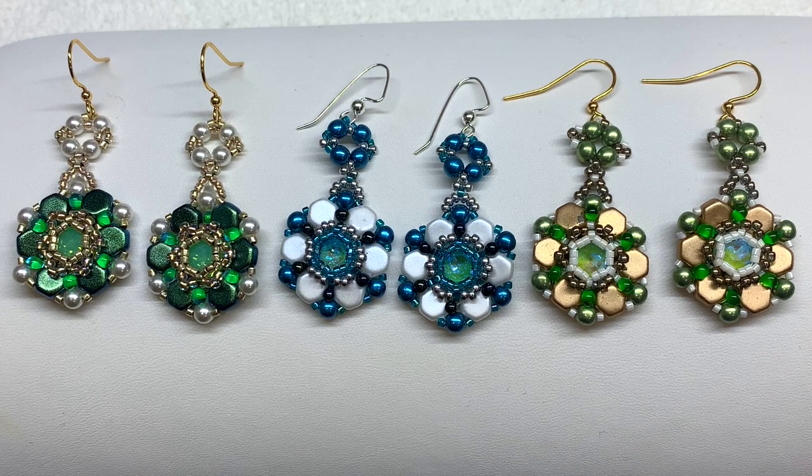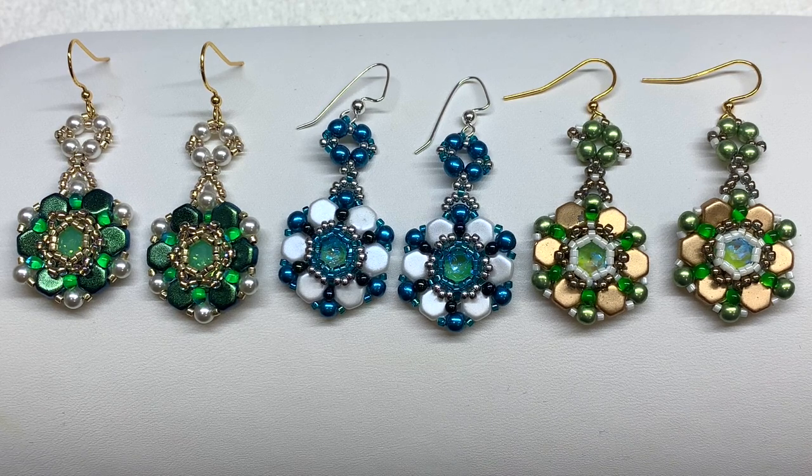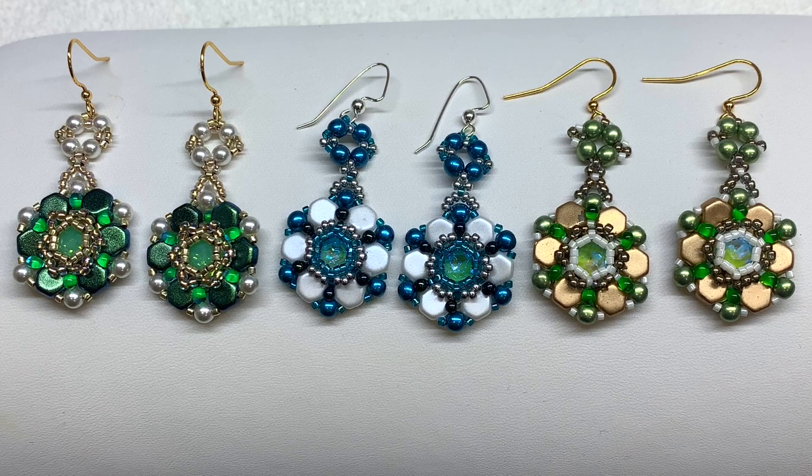That's everything for today's tutorial — I hope you enjoyed it! Feel free to leave a comment below and let me know if you plan to give these a try. I'll leave the full list of materials, quantities, and links right below the video. You can find everything at Eureka Crystal Beads even if the collection itself is sold out — you'll be able to get these types of products separately. Thank you so much for joining me today. Be sure to subscribe, give the video a thumbs up if you enjoyed it, and share it with your bead-loving friends. Until next time, happy beading!